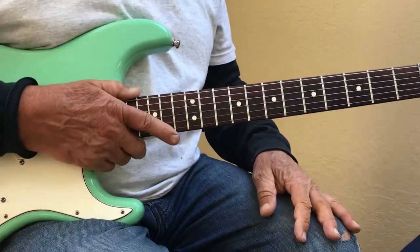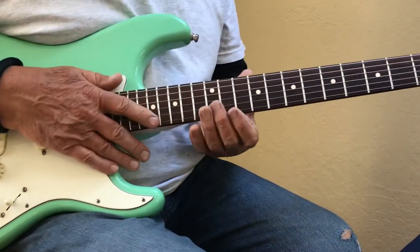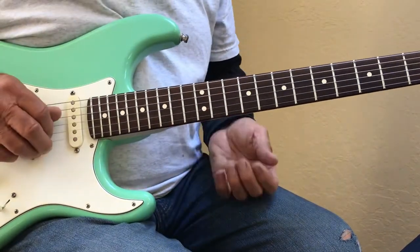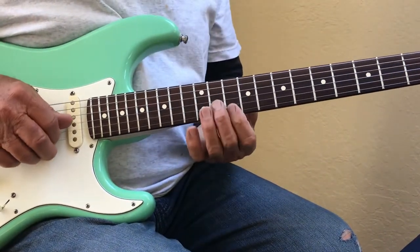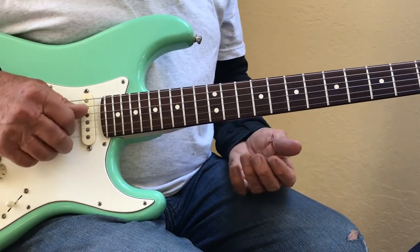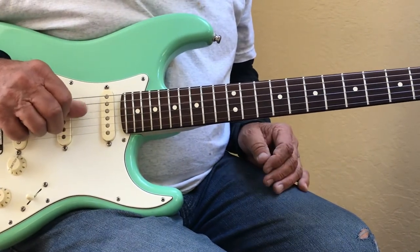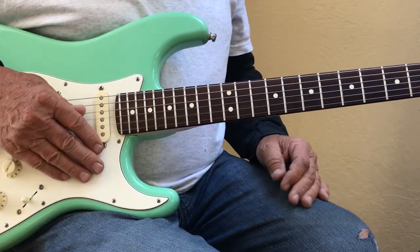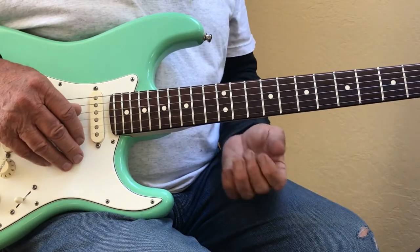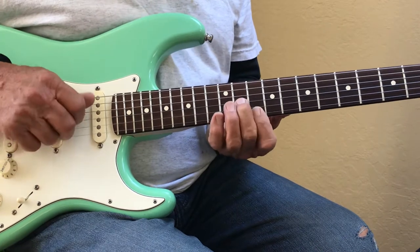I'm going to teach you how to play the intro to Poncho and Lefty. Basically you're going to use three notes and have this D string ring the whole time. The introduction is based on all D chords, so here's a D.